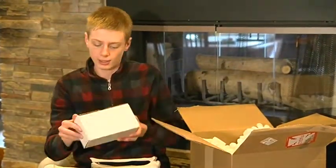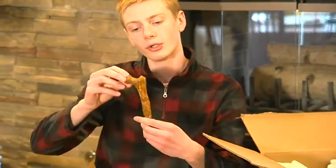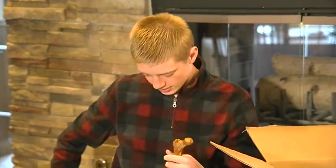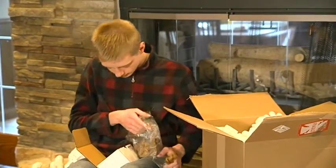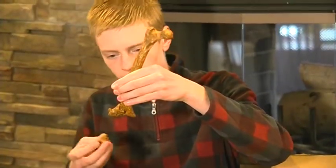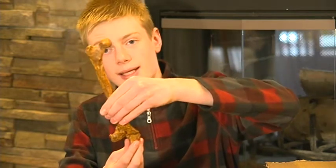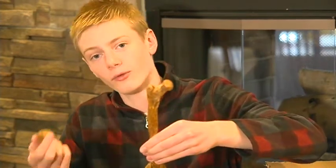Next up is the Australopithecus afarensis set. First, here is the upper part of the femur — Lucy's femur is broken into several pieces, so this is the articular portion. It's slightly smaller than the chimpanzee femur. The distal portion is inside this bag here, and this final part fits in right here. When we put this all together, we can see that Lucy had that same slant to her femur as modern humans do, which indicates she was walking on two legs like a human rather than on four like a chimpanzee.